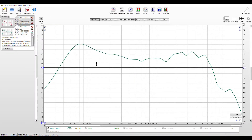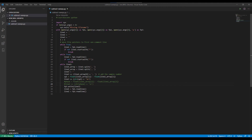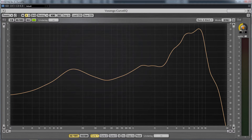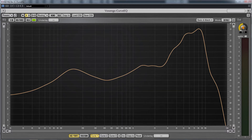Unfortunately RoomEQ Wizard won't do the subtraction for us, but it does let you export the responses as CSV files for you to process any way you like. So I exported the responses and wrote a quick and dirty script to do the subtraction. Fortunately my DAW comes with the Voxango Curve EQ plugin which lets you import a CSV file. Here's what the final EQ curve looks like loaded into Curve EQ. Now let's listen to the sound of a KSM32 versus an SM57, and also a KSM32 with this EQ curve applied to it, and see how close that sounds to an SM57.